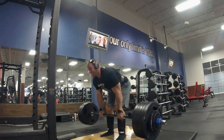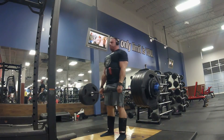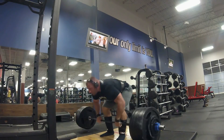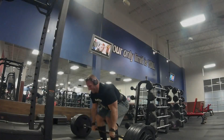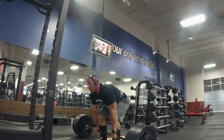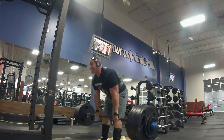Moving on to some speed deadlifts — this is 525. You saw that first set there. I strapped up for this one as my grip started slipping a little, and my grip obviously holds on just fine for 715, so it's not a big deal to strap up and get some working sets in. This is three sets of three.